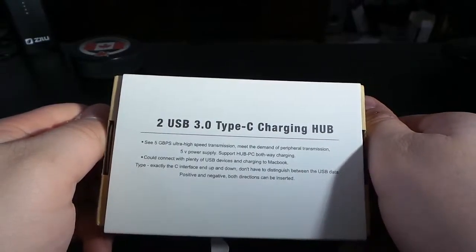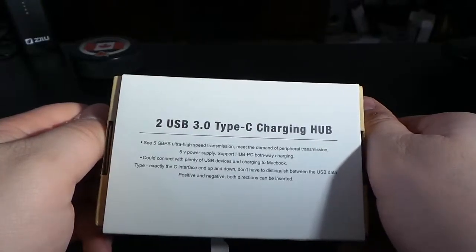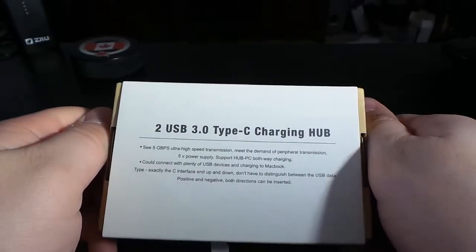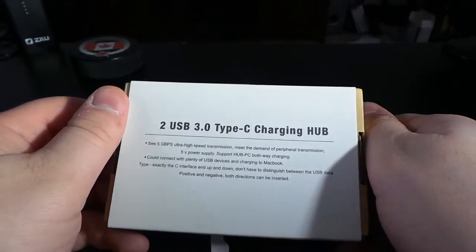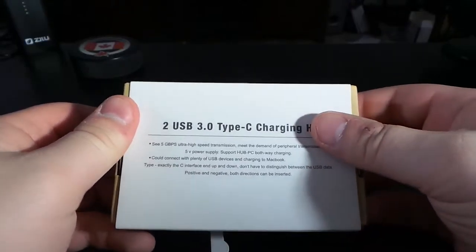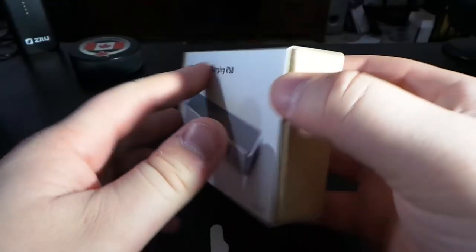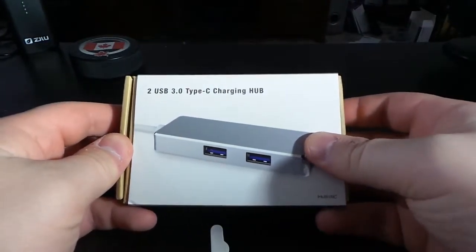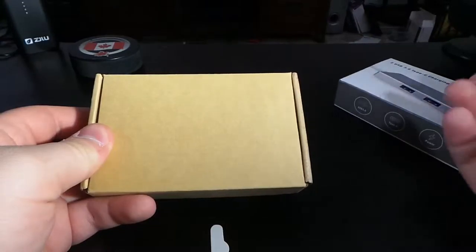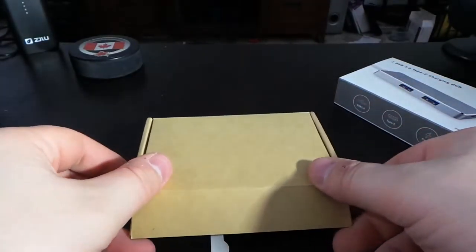On the back you have some specifications and a little description of the device. You can really see the five gigabits per second high-speed transmission to meet the demand of peripheral transmission, five-volt power supply, and support for hub PC both-way charging. It also has another Type-C port — I'll show you on the product — so you can also charge the MacBook or your computer if it uses Type-C.